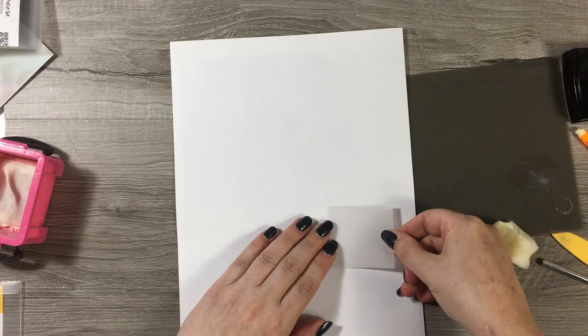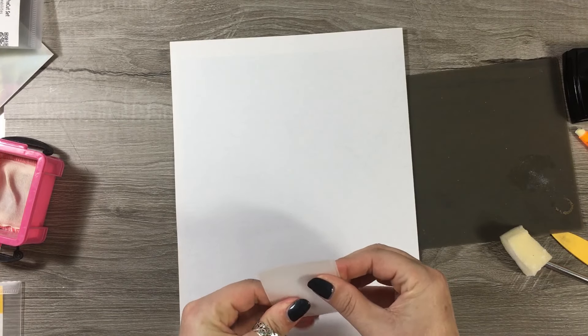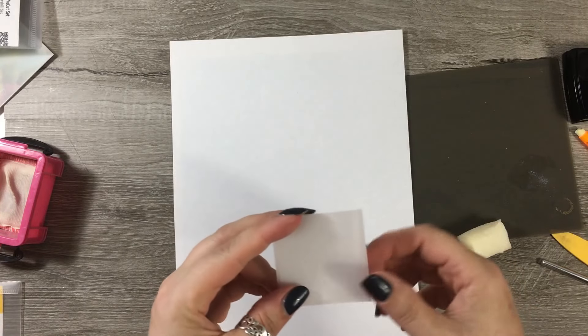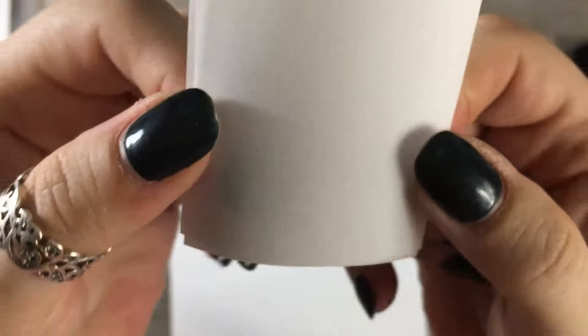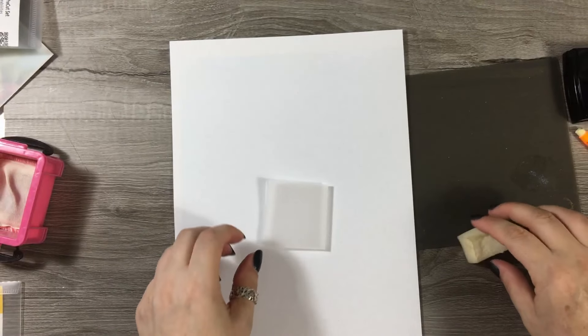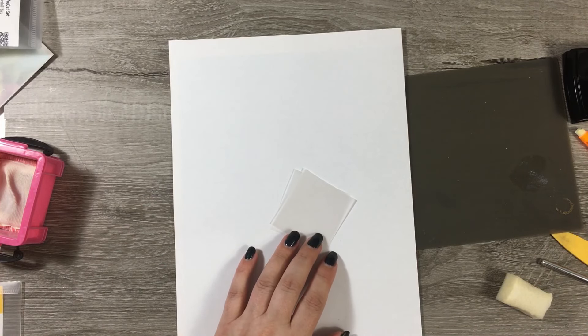I've got two pieces of vellum and I'm just going to lightly tap this glue on and then stick another piece of vellum together. It does actually stick it and it's completely invisible - you won't have any glue marks. I think I used it with Artical glue and it worked as well. We've got some more projects and we're going to be using this technique so you'll get to see it better then.